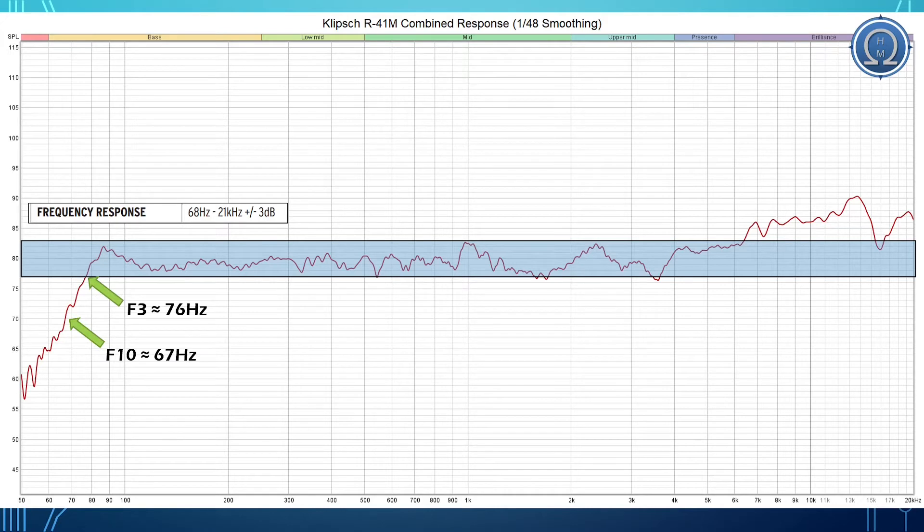Going up to the top end, starting right around 4 kilohertz the speaker simply rises and rises, reaching plus 10 decibels over our average between 12 and 13 kilohertz. This is not an insignificant amount. The way human hearing works, for every 10 decibels of increased amplitude we perceive that as being twice as loud, which leads to so many people saying this speaker is bright — because 10 decibels is substantial over the average.